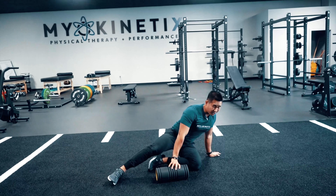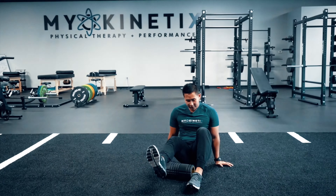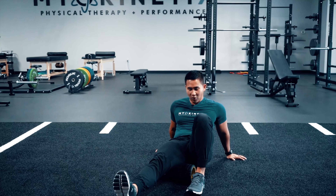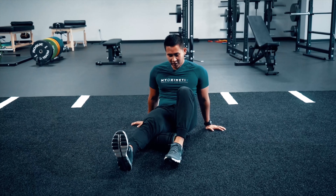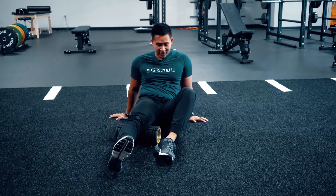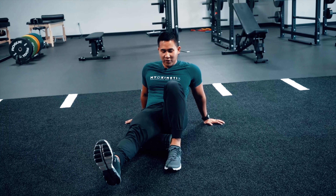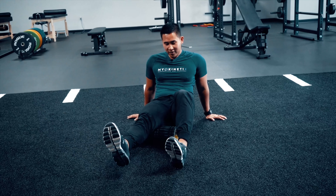For the hamstring, very simple. I'm going to be right here. You want to get the whole muscle on the floor and really try to find a good spot. You might even turn in just to get a little bit of that adductor in there. But generally with this one, you want to just find a good spot.